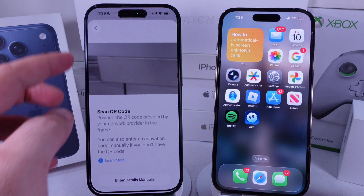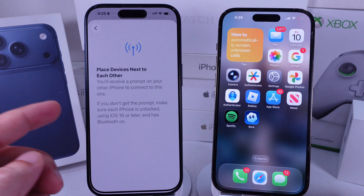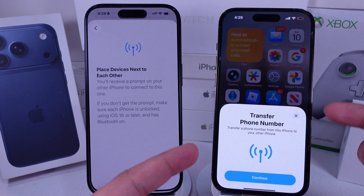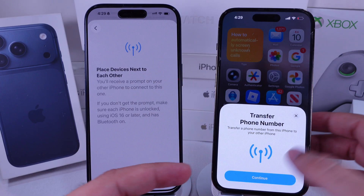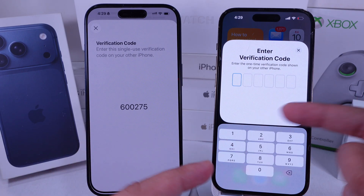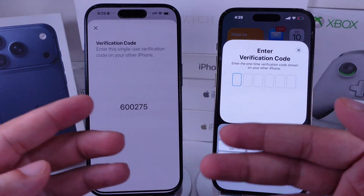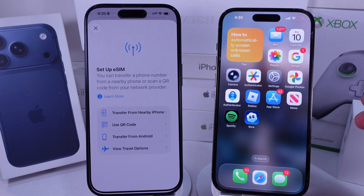Another option is Transfer from Nearby iPhone. Make sure the other iPhone is unlocked, running iOS 16 or later, and has Bluetooth turned on. Continue with the pop-up that says Transfer Phone Number, then enter the verification code to start the transfer process. Your carrier will activate it within a few seconds or minutes.